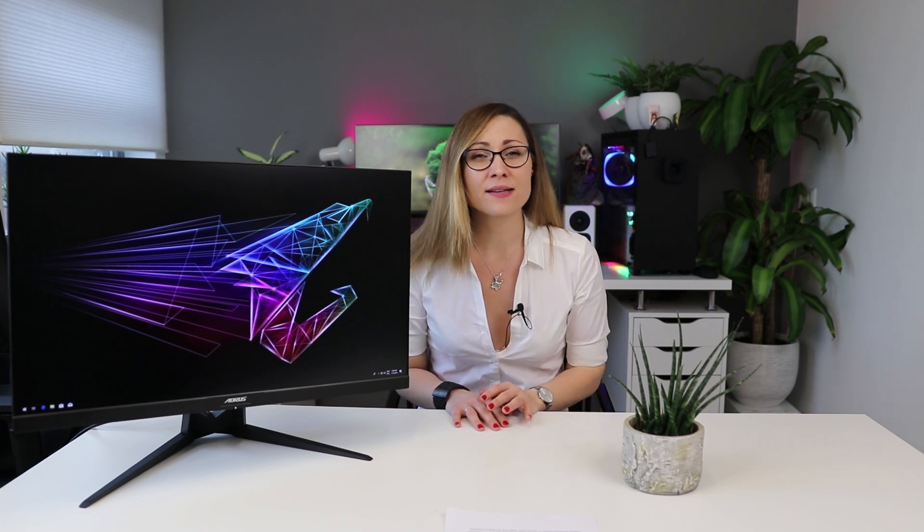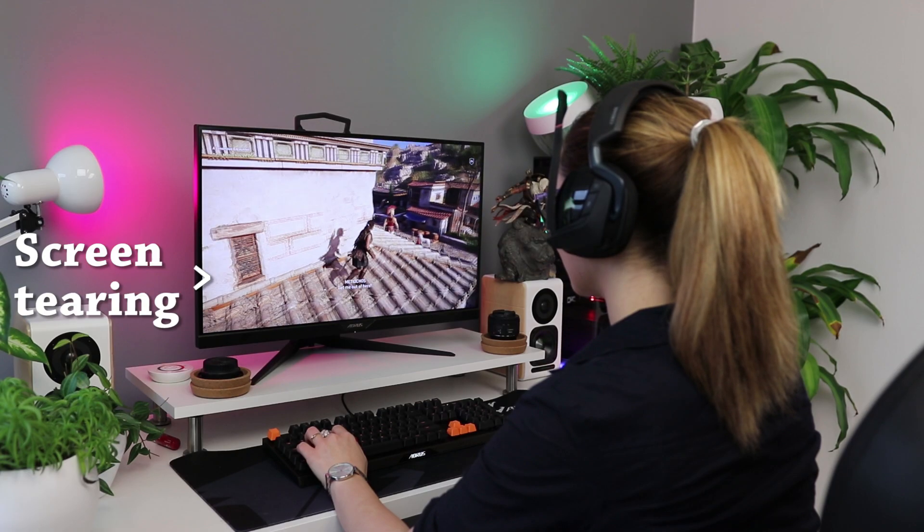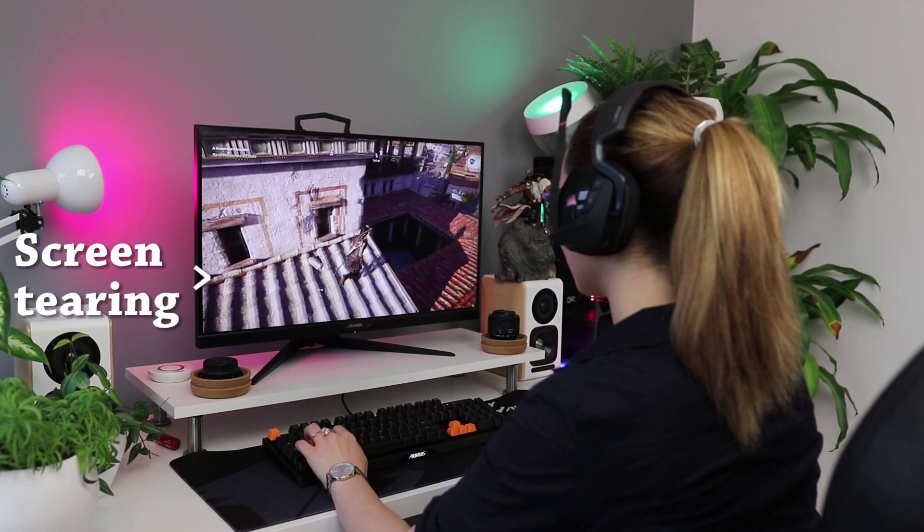It also prevents screen tearing. Some people are very sensitive to screen tearing, some people don't notice it at all or are not bothered by it, but having a variable refresh rate is objectively a good thing while gaming. Even though the result was similar at the end, the implementation of this technology was much different.